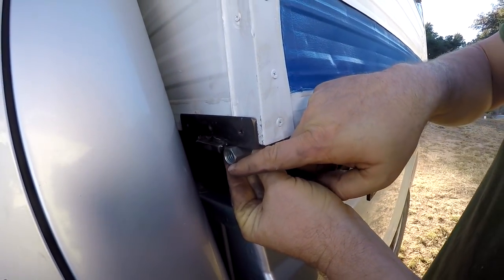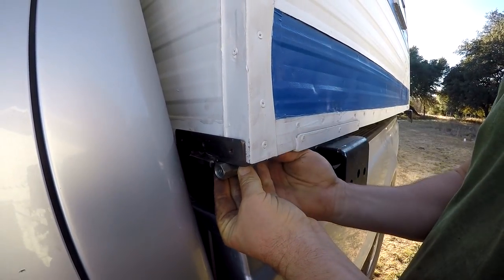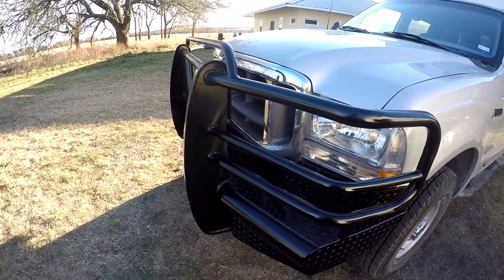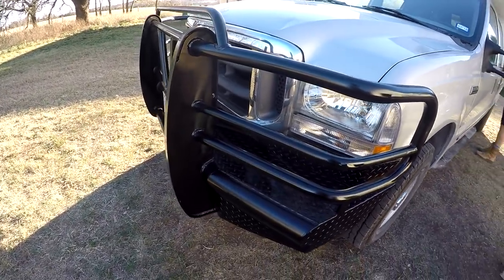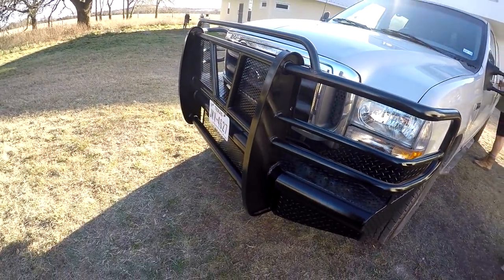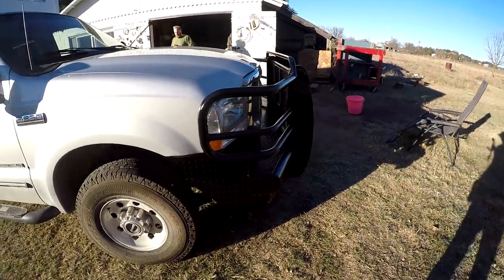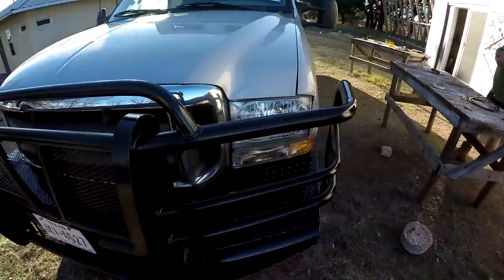It'll be shimmed out with washers to where it's going to be, because when that side goes forward a little bit the other side is going to go back a little. I painted the front bumper — this massive steel cow catcher as we call them in Texas — good for another 100,000 miles.